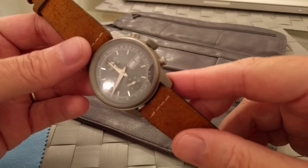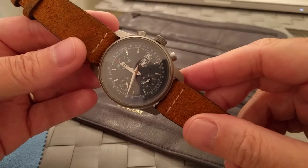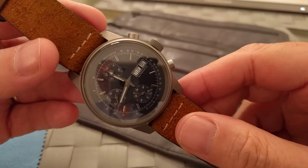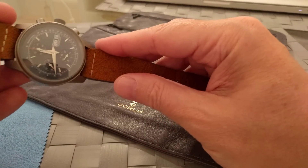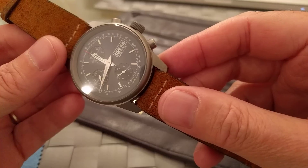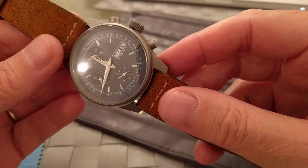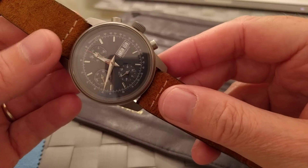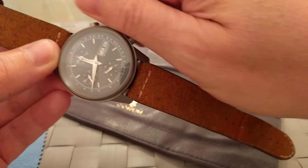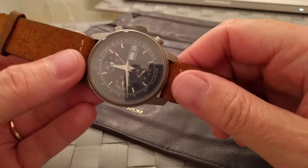The dial is a real vivid blue but it's not quite coming out on camera — the daylight shots on Instagram show it better where the blue really pops. It's a typical Valjoux 7750 layout with three sub-dials. It has Dauphine hands with tritium lume. The chronograph seconds hand is hand-painted red at the tip — we were actually in two minds about whether to have the whole chronograph hand painted red, which is quite nice.